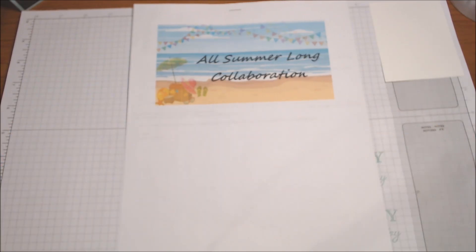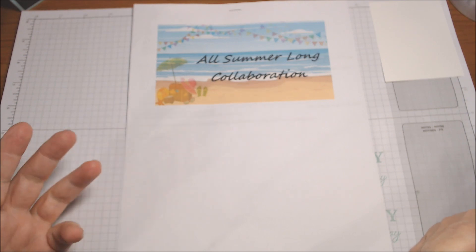Hello, everyone. Welcome to the All Summer Long Collaboration. We're on the 20th of each month from October 2020 to October 2021. We are posting a project of our choosing, but it's themed. And this month, our theme was ice cream, and we have an optional color challenge of blue.